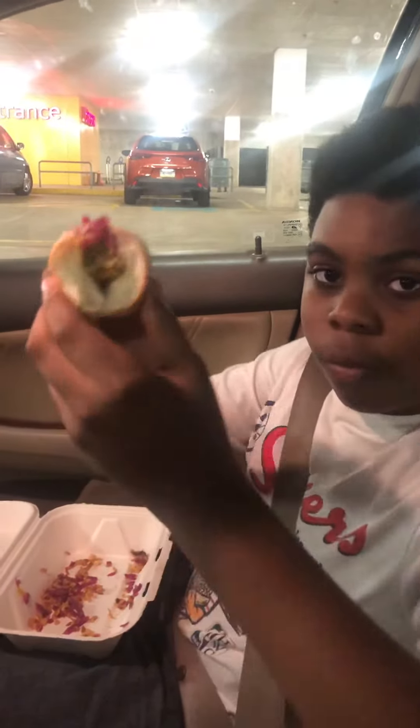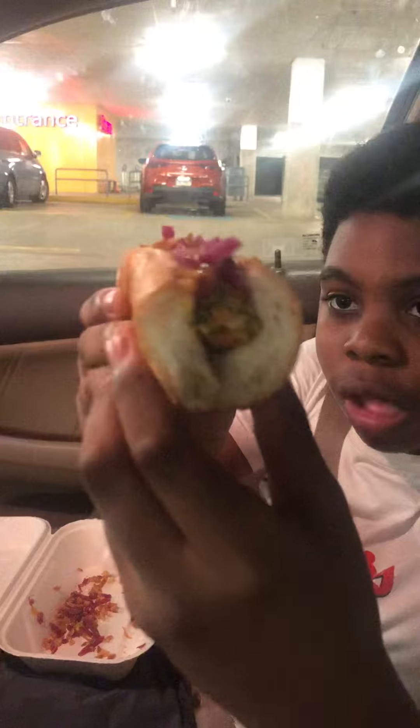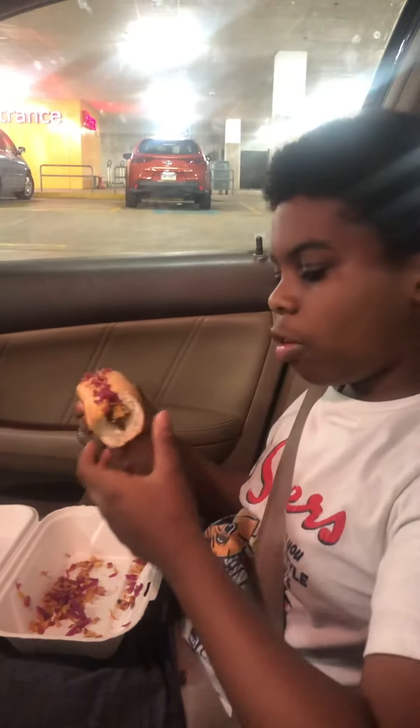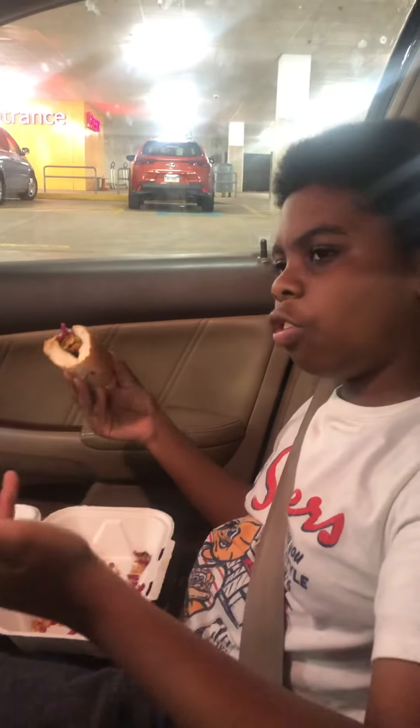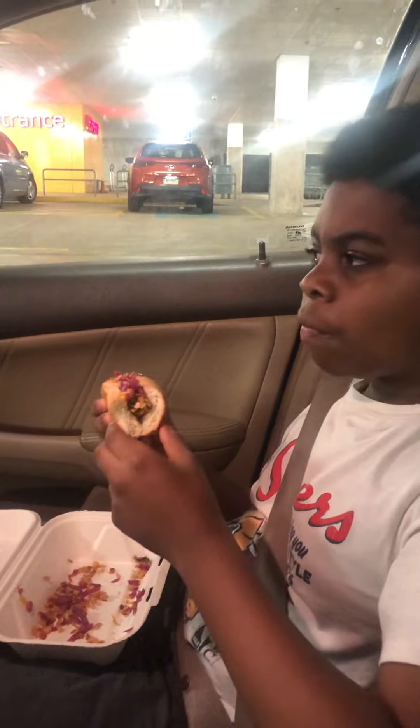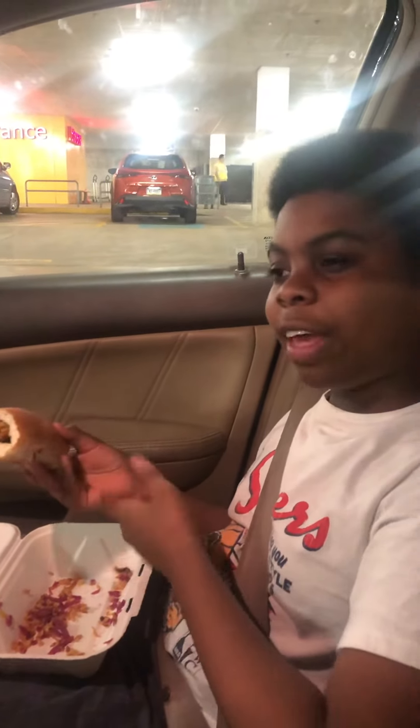I'm going to give you a view of the inside so you have a little bit of an idea. Your first sensation is sweet. After that comes spicy, then sweet again, and then a savory at the end.